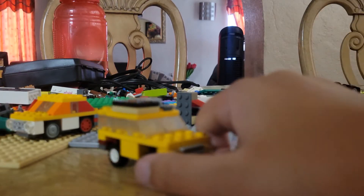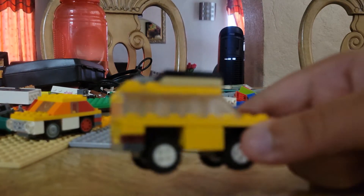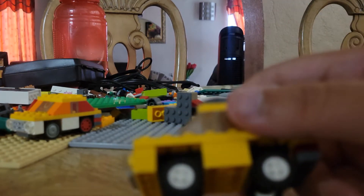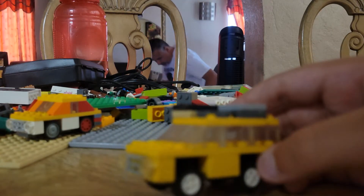Hey guys, welcome back to another video! Today I'm going to be showing you how to convert your little Lego SUV to look like an off-roader like I did here. It's really fast — it only takes a couple of parts and it's really quick. So other than that, let's get building.